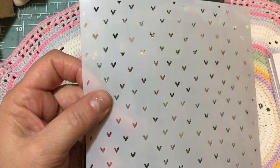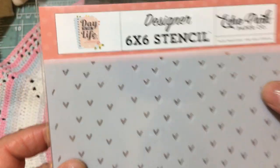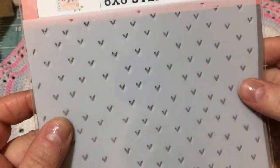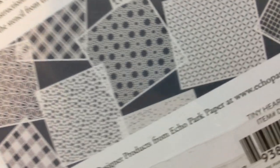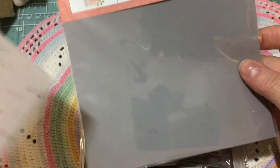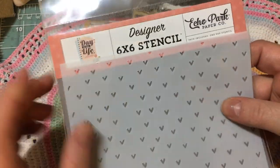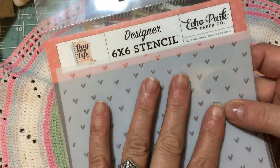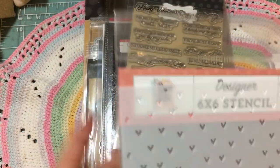This is actually a stencil from Echo Park. It's a 6x6 designer stencil, and I think it is called the Tiny Hearts Stencil. I believe I got mine either from scrapbook.com or Simon Says Stamp. I love tiny things, and it's very hard to find stencils that have just really tiny openings, which is my preference as a card maker.